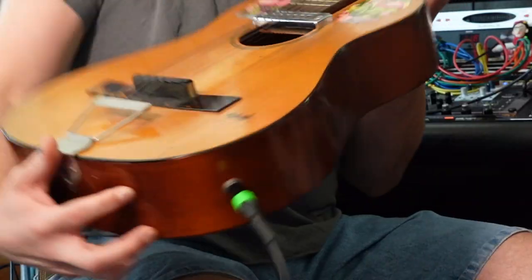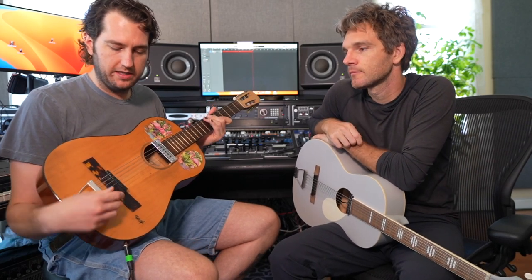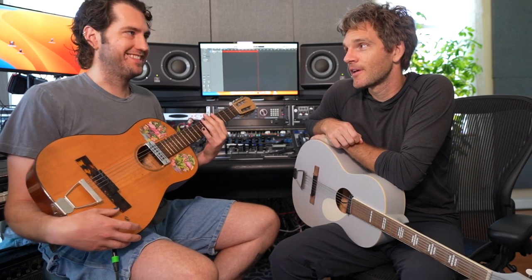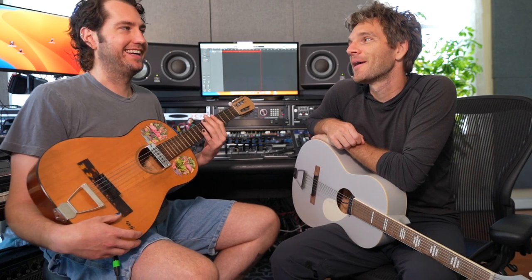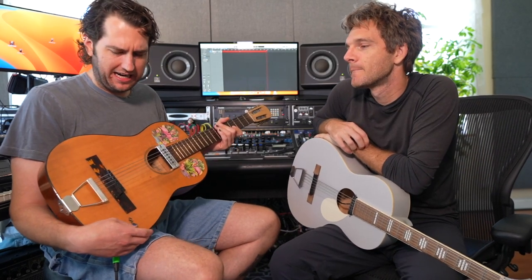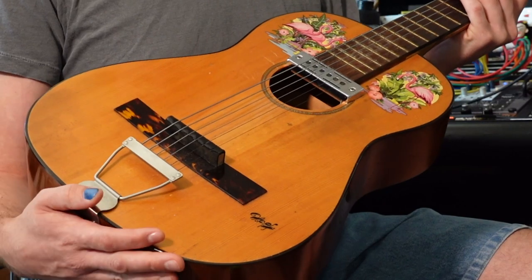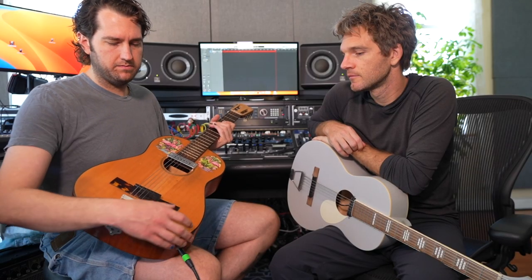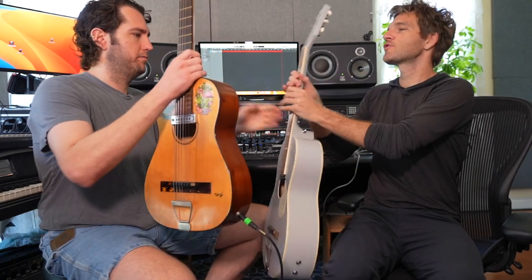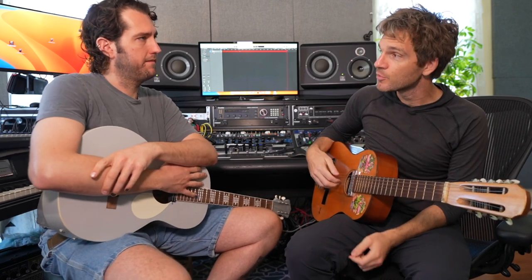These ones specifically that have kind of taken the world by storm are made by a person named Reuben at a guitar shop in Los Angeles called Old Style — or Silver Lake, as the hipsters say. He's been making them for a while; I started seeing them probably like eight years ago. This one is probably six to seven years old. The first time I came across one was seeing Blake Mills playing one. Can I play that while you give this history lesson?